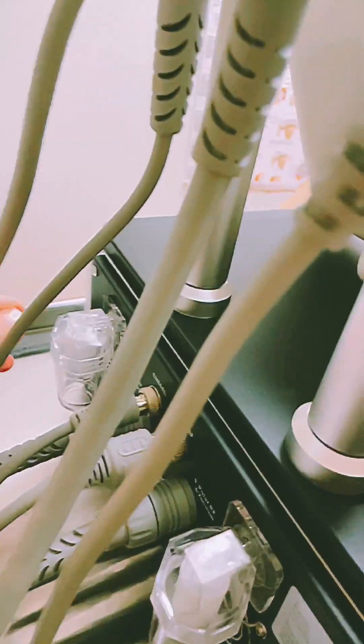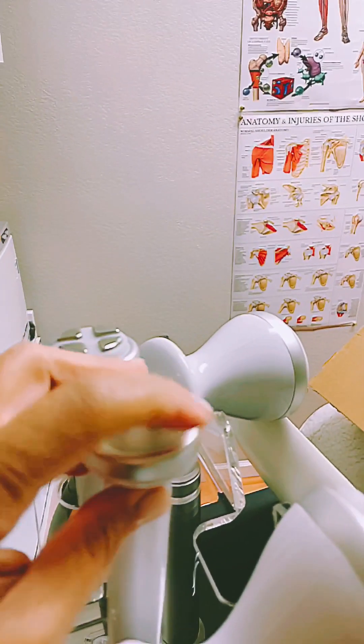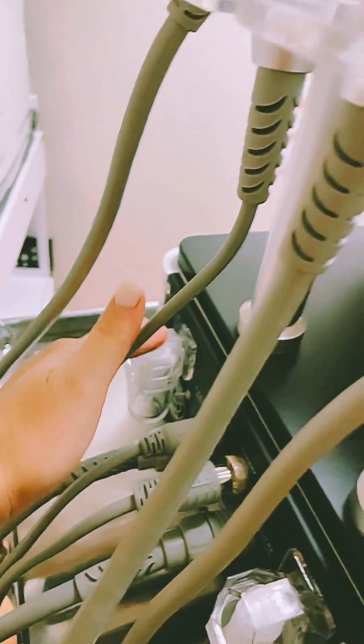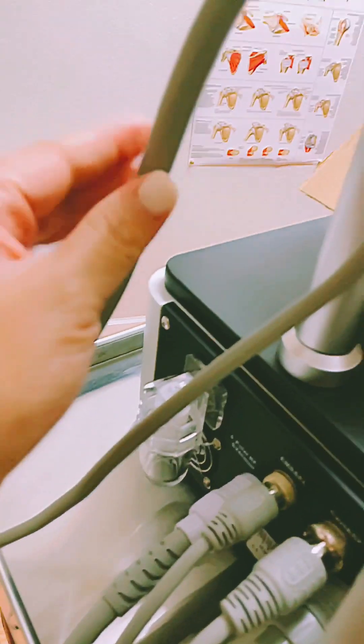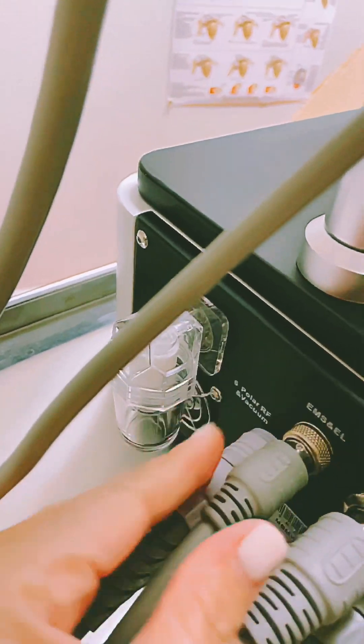I'm so excited to use this! This one has two filters, which I love. It also has vacuum for the face with radio frequency — that's for the face, which is awesome. Each probe has its own filter, and when you put them together it's pretty easy and self-explanatory because they're labeled with guidelines for how to attach them.